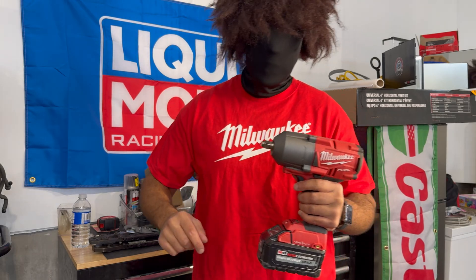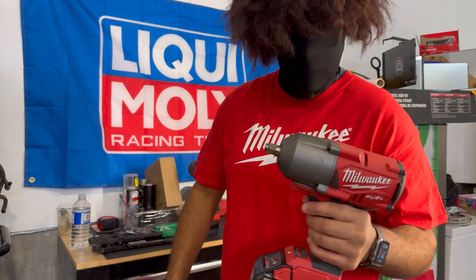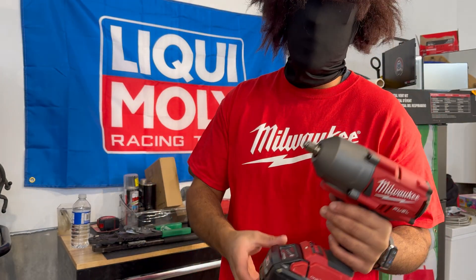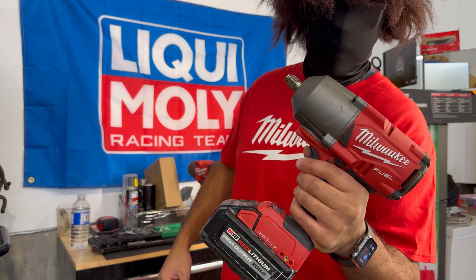I've got a serious question, if you can take me seriously. Is the Milwaukee High Impact the reason why you got into the Milwaukee ecosystem? Tell me in the comments, because I'm pretty sure that a large number of you got into the Milwaukee ecosystem all because of this bad boy here. Let's talk about it.